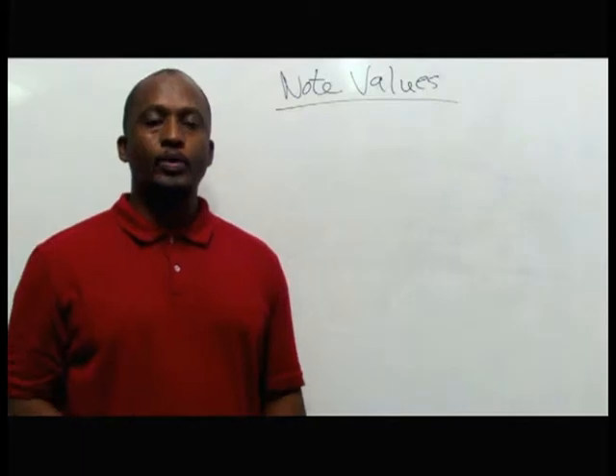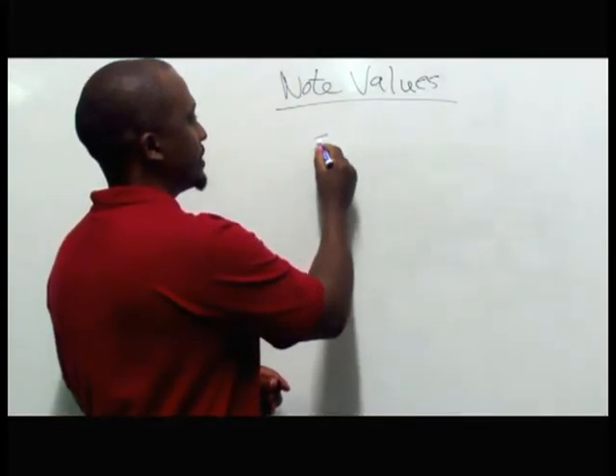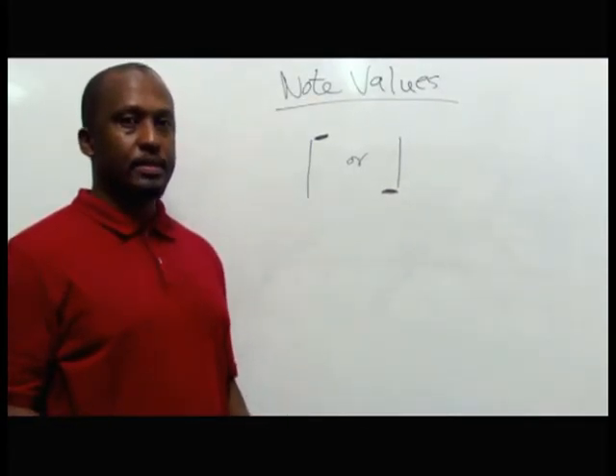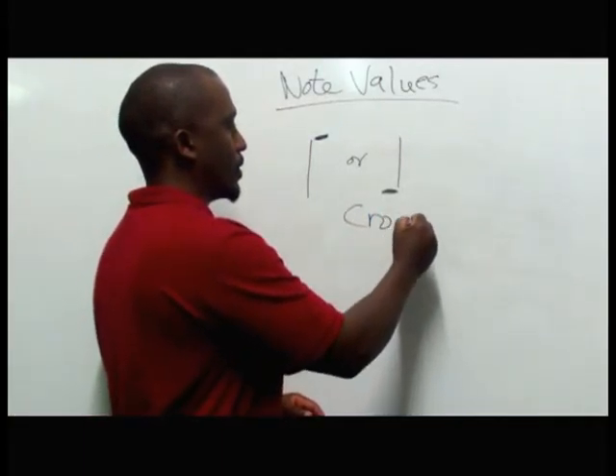We have what you call a crotchet. It looks like this — it has a note head and then a stem going downward or a stem going upwards. This one is called a crotchet.